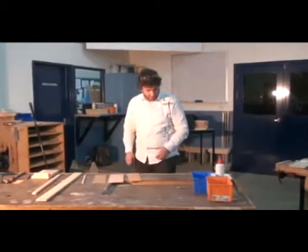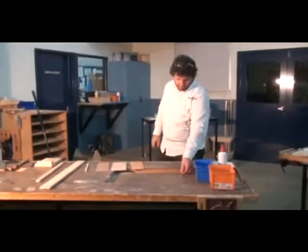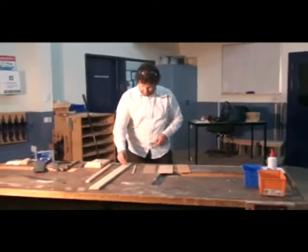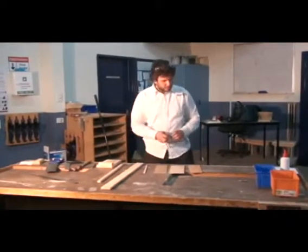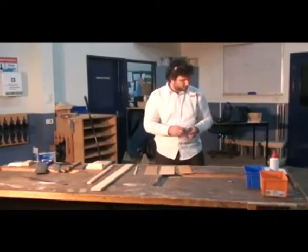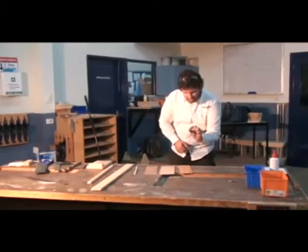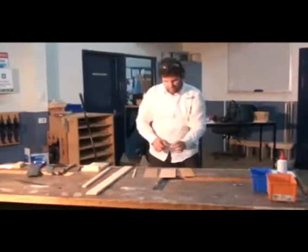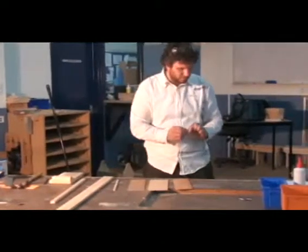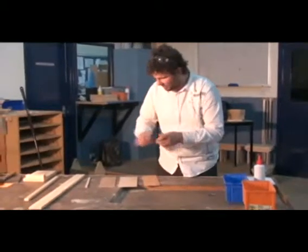We used some 30mm to 35mm nails for driving into the larger pieces of timber, and we used some little 20mm nails — they're a bit small — for driving into the plywood. So little nails for the plywood, and the larger nails for the timber.